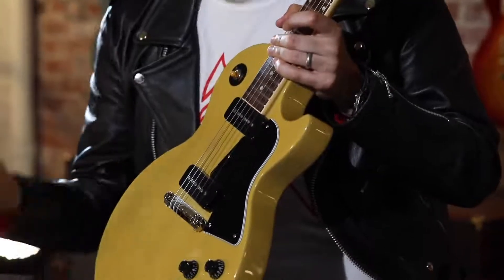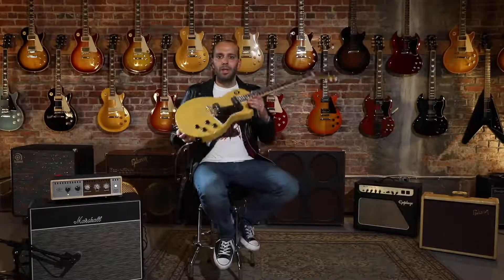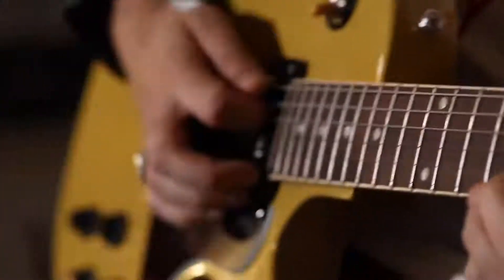Simple wrap-around tailpiece. It's all the tone you need, no frills. Slightly dressed up older brother of the Les Paul Junior, but still one of the most iconic guitars that Gibson ever made. It's part of our original collection of guitars — it's the Gibson Les Paul Special.